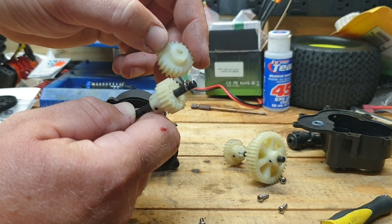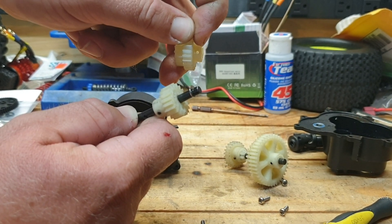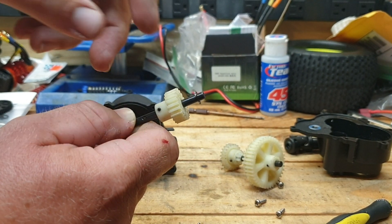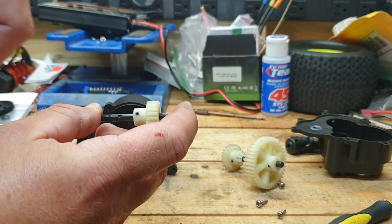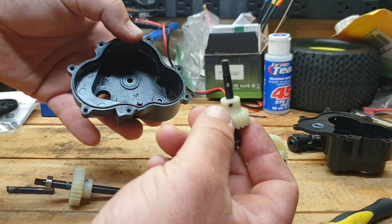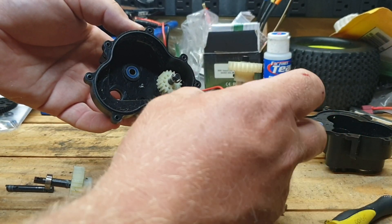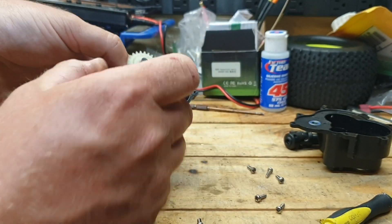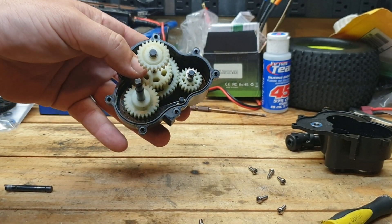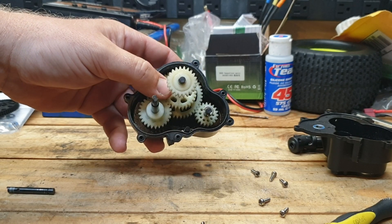So remove this — this is the stock one that comes on the upgraded kit. You have to punch out the rolled pin out of there, and you have to punch this one out of the original spur gear for the inside of the transmission. And it pretty much goes back in the same way — just put it back in. There you go.